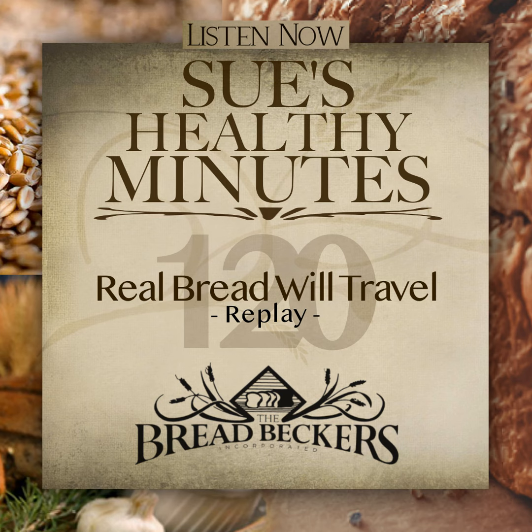Real bread can travel, and vacations don't have to mean huge compromises of healthy eating — but the key word is huge. Do what you can to stay and eat healthy in your travels, but also remember to enjoy your time away and don't fret about a few splurges along the way. I hope what I've shared with you today will help get your creative juices flowing for your next travels. Remember, have fun and have safe travels. Thank you for listening today. Until next time, this is Sue Becker from Breadbeckers with Sue's Healthy Minutes.